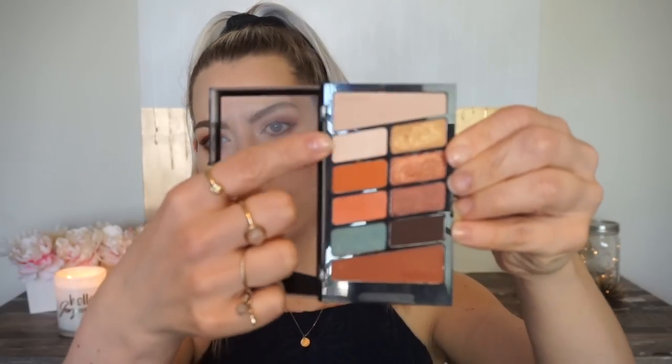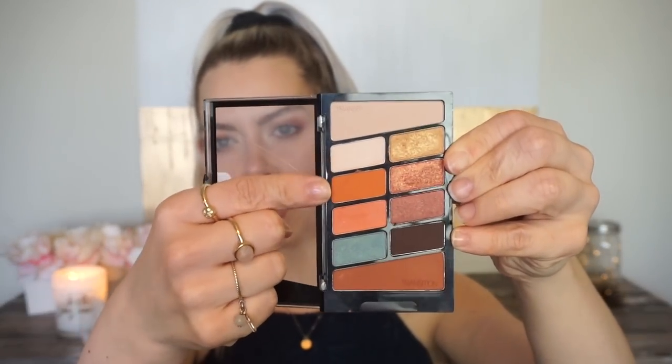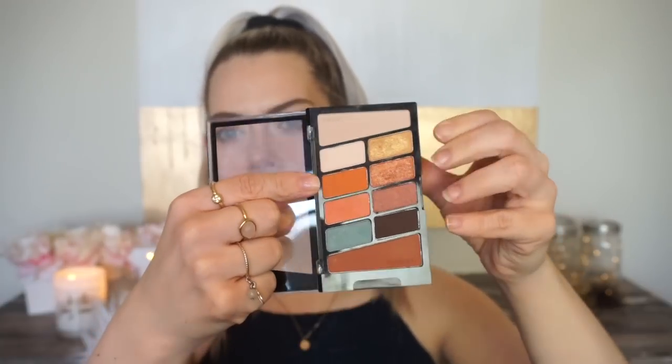So today we are doing a two eyeshadow look from this palette. All we're using is a peach color and a white color — that's it. I'm sure you have something at home that is like this, and if not, you can take any other shade and just do the same technique. So if you guys are interested in seeing how I got this look, go ahead and keep watching.